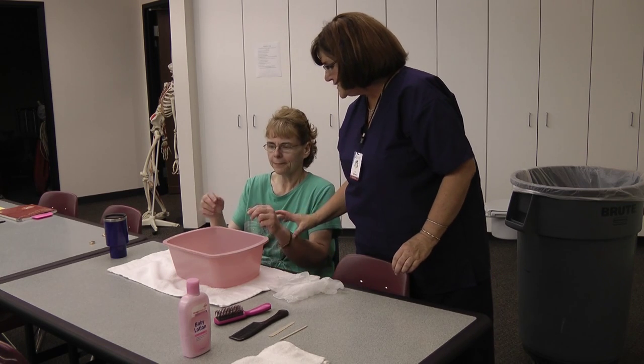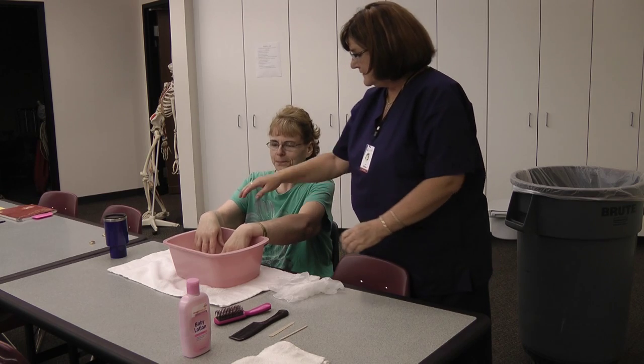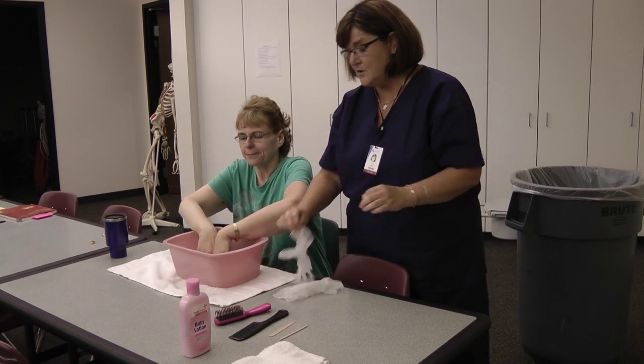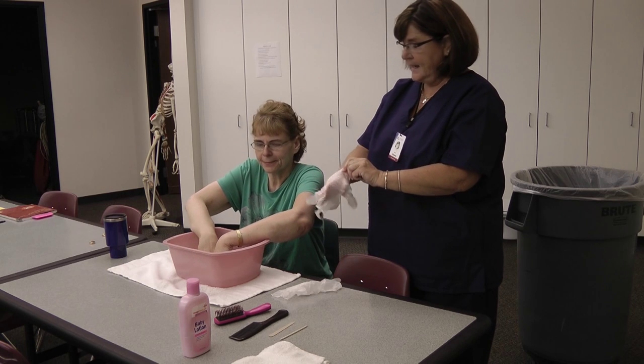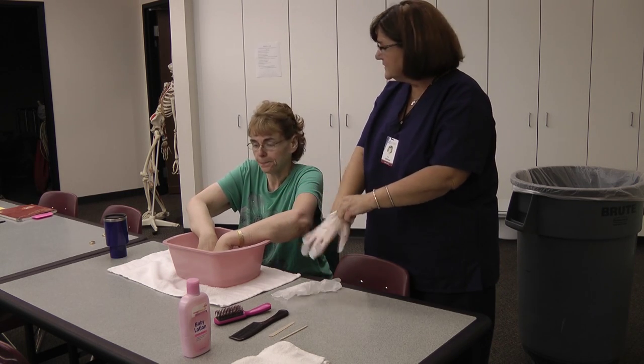Melissa, I'm going to ask you to touch that water first — see if it's okay. Is it at the right temperature? Then go ahead and soak your fingers. I'm going to put my gloves on, and I'd like to start with hair care. Will that be okay? Sure. How do you like your hair style?